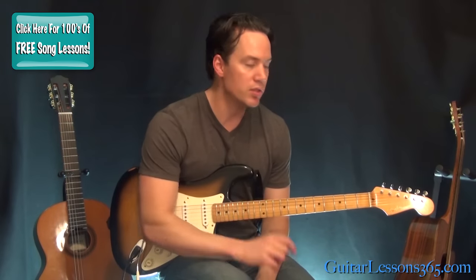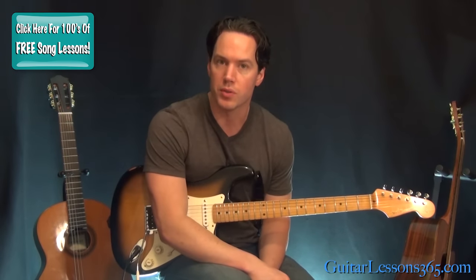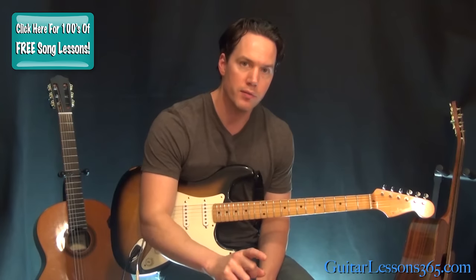Hey guys, it's Carl Brown for guitarist365.com. Today we're going to learn how to play Everlong by the Foo Fighters. Now there's a couple of guitar lines going here, but for the most part they're both doing kind of the same thing. So we're going to start with the opening chords, which are the same chords that are used throughout the verse.